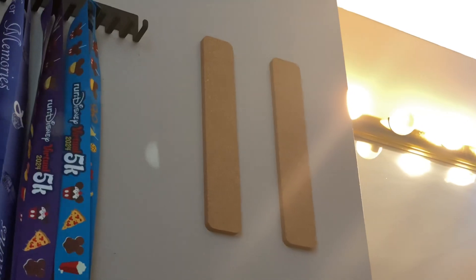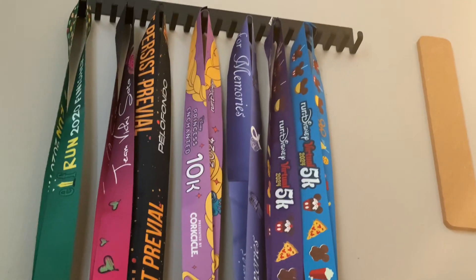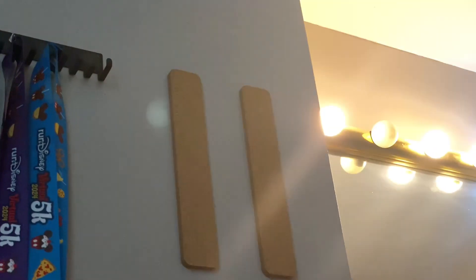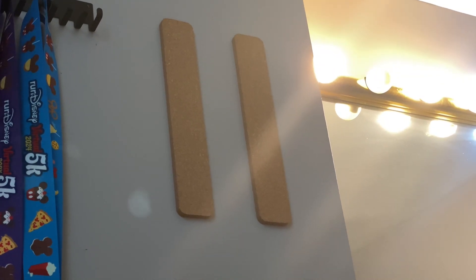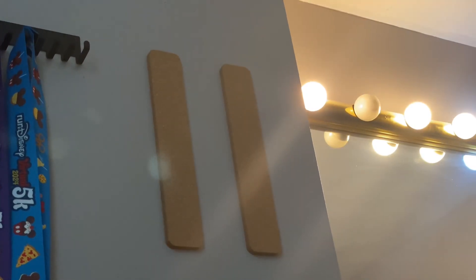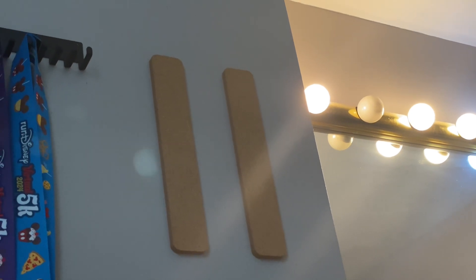Hi everybody! The decor wall was coming together — in the last video you saw my mom and I put it together to hang it up. Now we're going to focus on these peel-and-stick corkboard strips. We got them from Amazon; I think it was like a pack of six for about $20 or something like that.